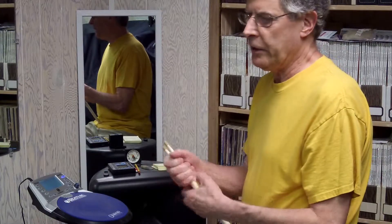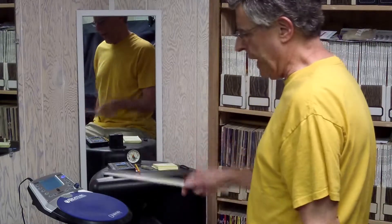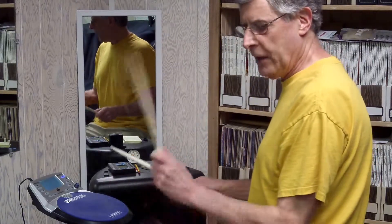Here's an exercise I picked up on the internet, demonstrated by Peter Erskine. He uses it as a warm-up, and basically what he does is he starts with eight on the right hand, then eight on the left hand.